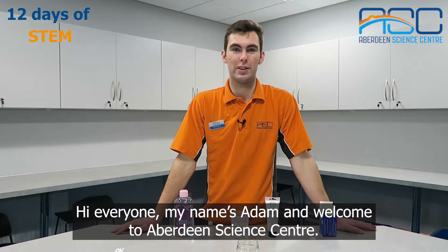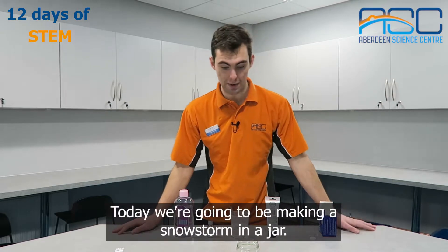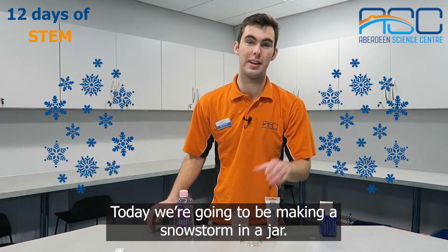Hi everyone, my name is Adam and welcome to Aberdeen Science Centre. Today we're going to be making a snowstorm in a jar.